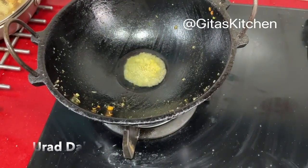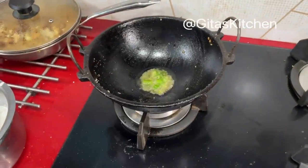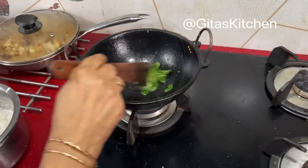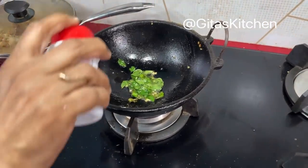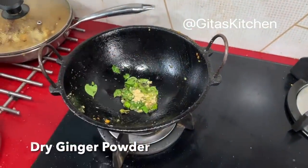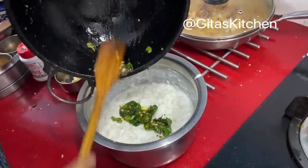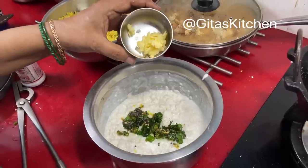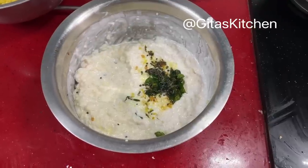Add one or two green chillies and some curry leaves. Switch it off, then add a little bit of hing powder and ginger powder — if you have fresh ginger you can chop it and add to your curd rice. Pour the seasoning on top of the curd rice. If you want to make it even more tasty, add a teaspoon of butter — it will make it nice and creamy. Mix it well together, and our creamy curd rice is also now done and ready.